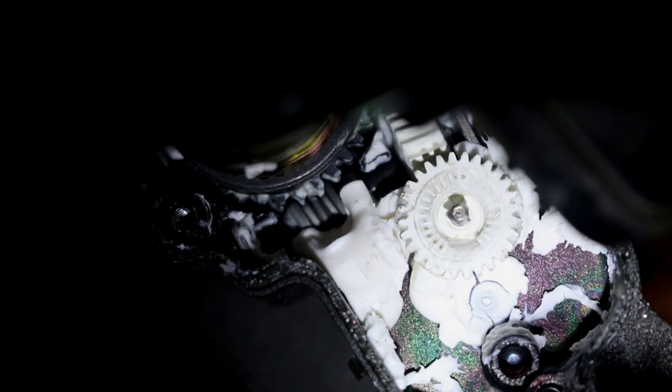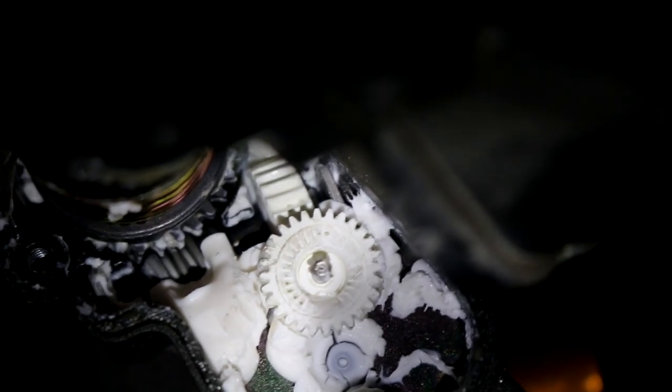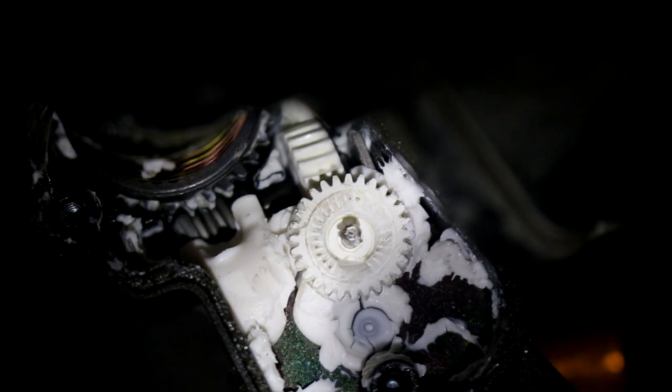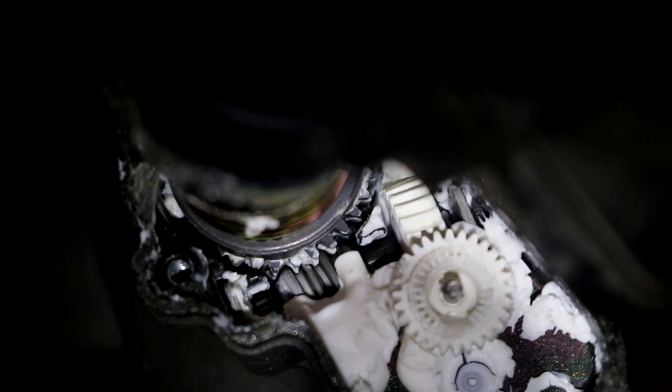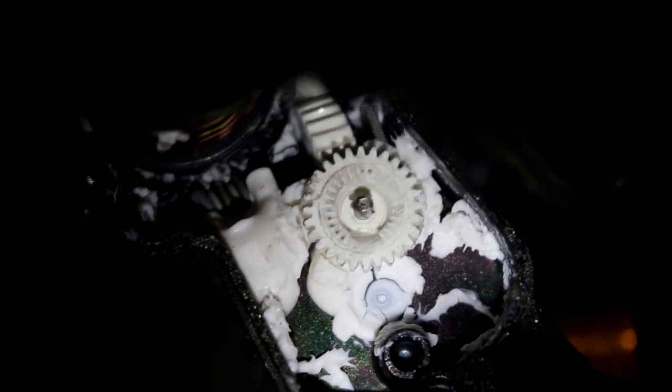The motor turns that smaller gear right there, and then that in turn turns that larger white gear behind it. It's basically like a differential, and that turns the worm gear, which turns the actual mirror. Those gears appear to be made out of metal — probably a cheaper gear set, likely not forged.